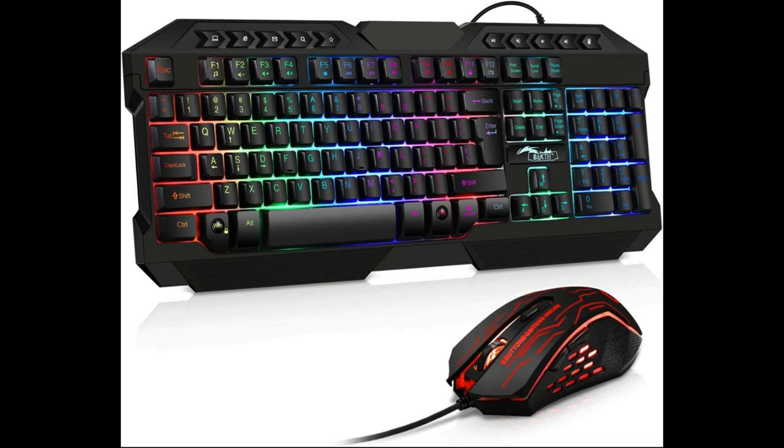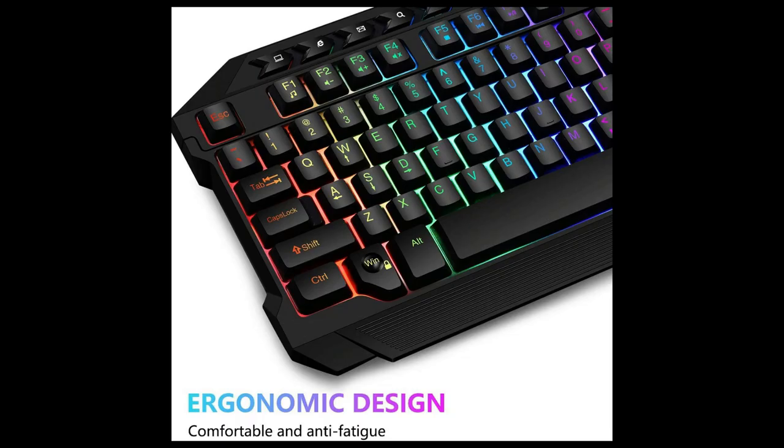Ladies and gentlemen, welcome back to another episode of Imperial Diecast. Today I'm going to be reviewing some computer tech, more specifically an illuminated gaming keyboard and mouse combo.